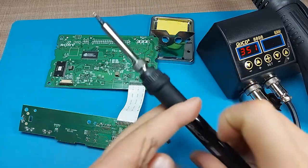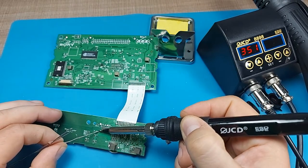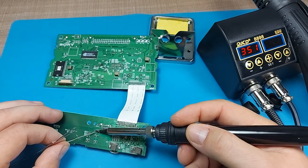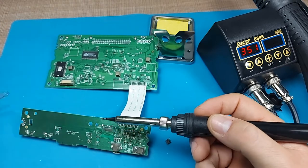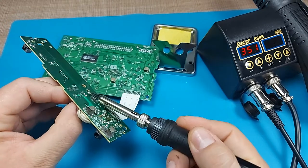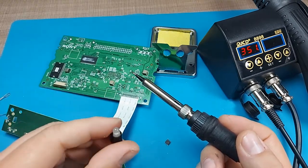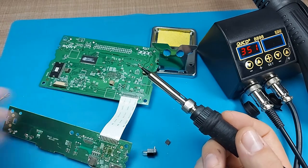Now let's test the soldering iron. I have it set to 350 degrees. Let's apply some fresh solder — that works without any issue. I'll try to pull this LED from the board and we successfully pulled a two-color LED along with its holder off the board.